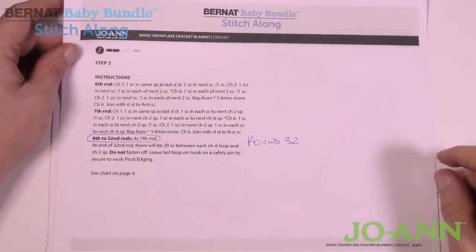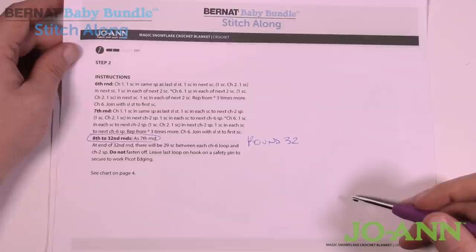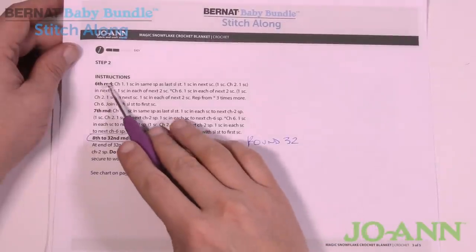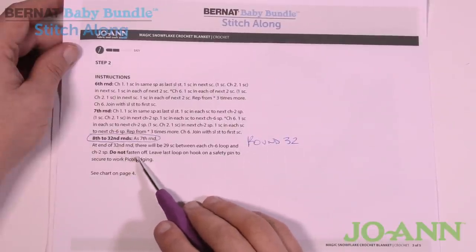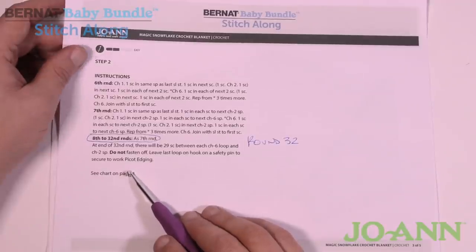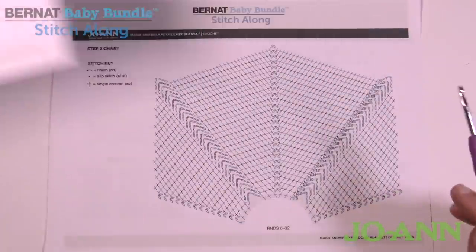The next set of instructions is step number two, on page three of five — there are five pages altogether in this pattern, which you can download from the more information link. We're going to do rounds number six all the way to 32, but do not fasten off. We want to finish on round number 32, then continue next week. Let's take a look at the diagram.